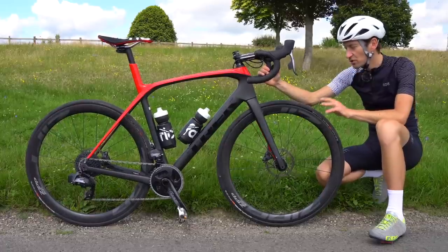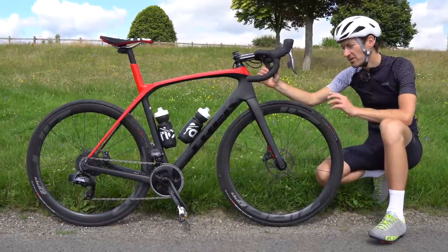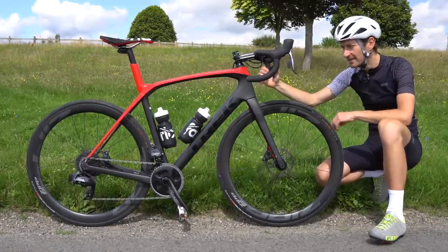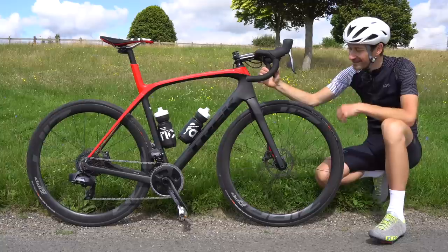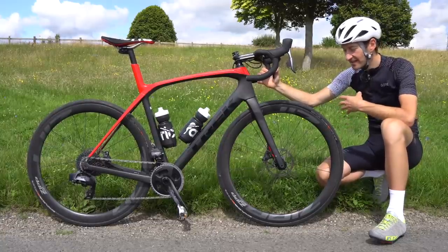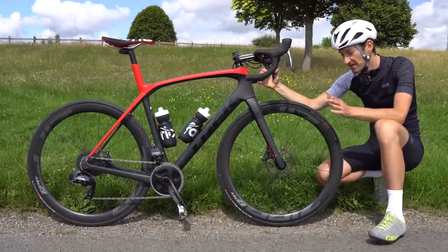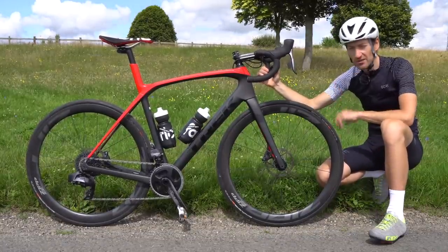I've used other tyres and they've been fine — WTB, Schwalbe, others — yeah, no problems at all. So there are some downsides to hookless and these wheels in particular, and it won't be for everybody, that's clear. But for me personally, as a light rider who likes wide tyres, tubeless, and low pressures, there are no downsides at all.